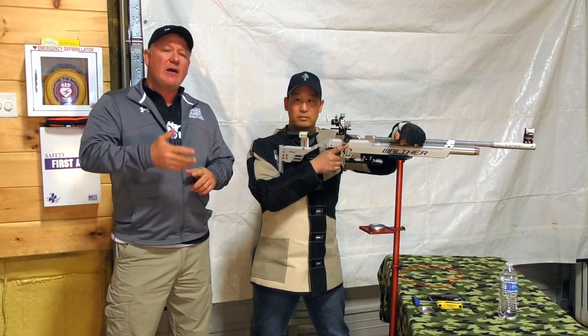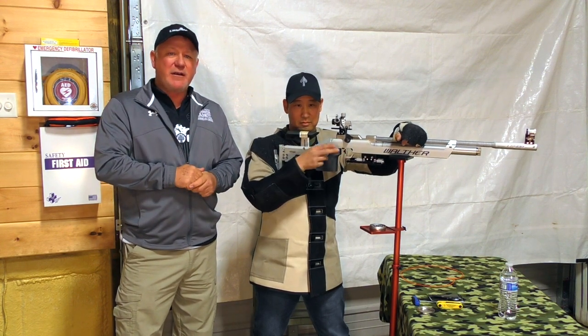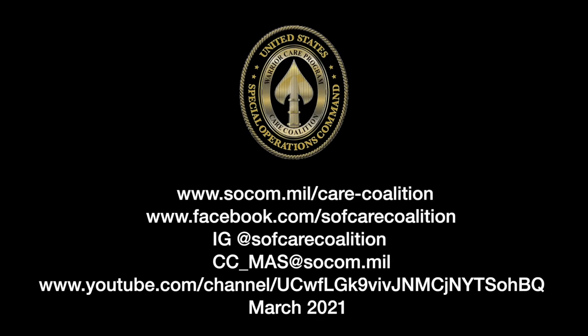I hope you enjoyed this video today. We look forward to seeing you on the fire line for some more Pew Pew Therapy, and looking forward to seeing you on the fire line.